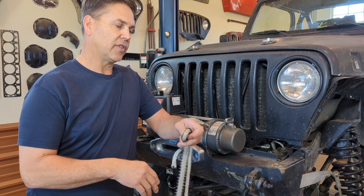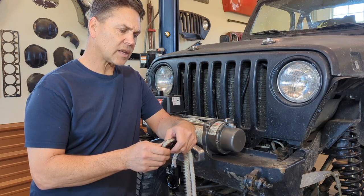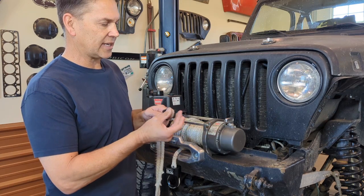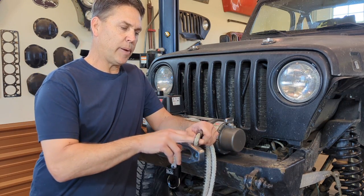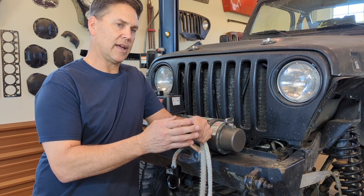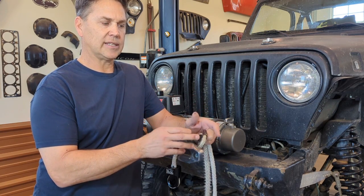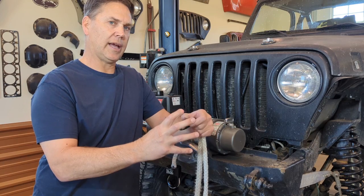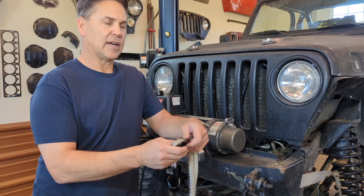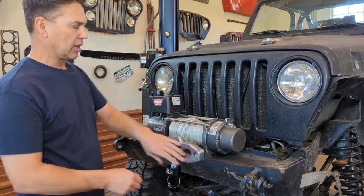One of the things I see out there with aftermarket connections is they have something similar that connects into their device and a pin goes through to hold it in place. But all you're really doing at that point is making an additional connection point — you're not solving any type of problem. You could put a soft shackle through this; you don't need a big hook or one of those folding things. It doesn't make sense unless it's designed right.